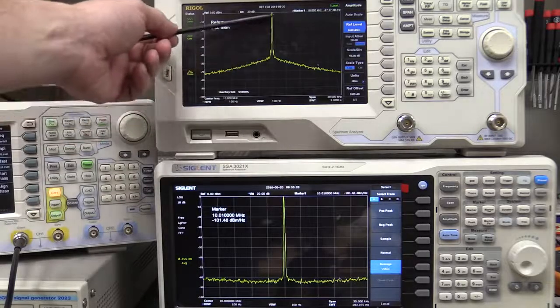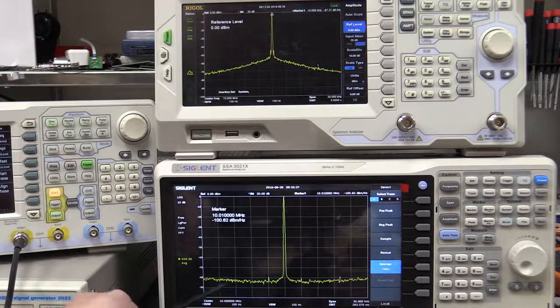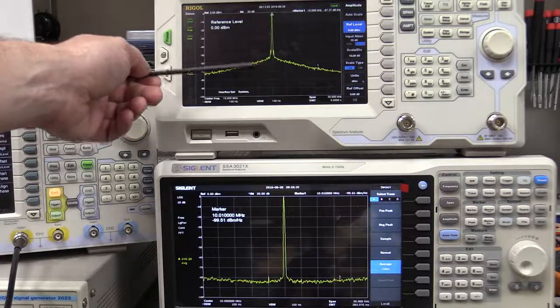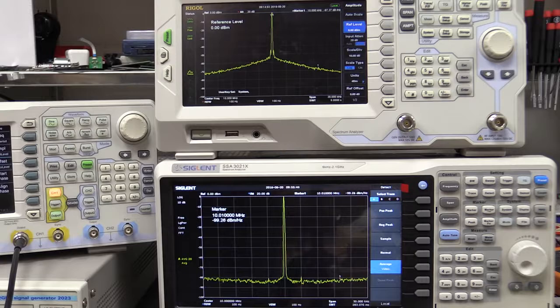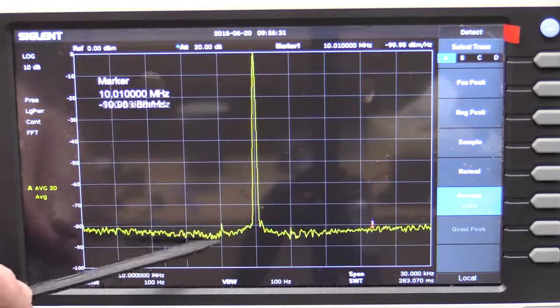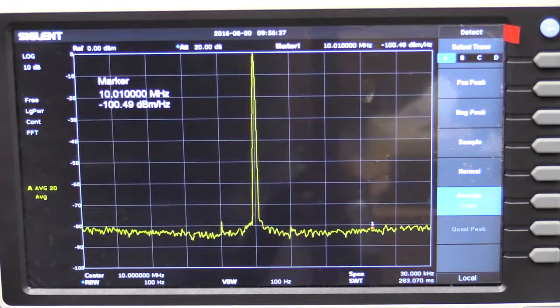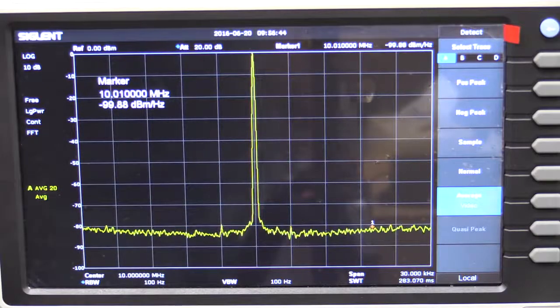Here's the comparison side by side. The Siglent is around minus 80 dBc and flat as a tack until we get to the carrier, whereas the Rigol has all this extra slope — all that extra area under there is extra noise density from the clock. And because the Siglent has much lower noise in its internal clock, we're actually able to see a couple of little spurs that are due to the Rigol DG4000 reference source, not from the internal clock of the Siglent.